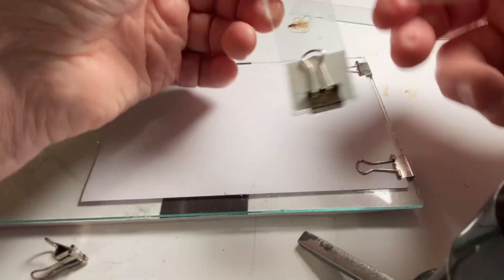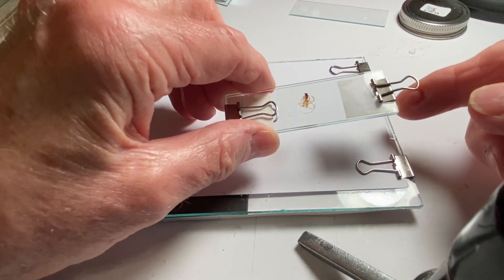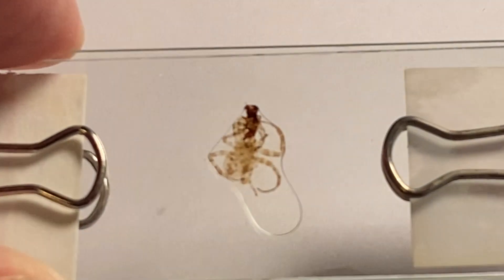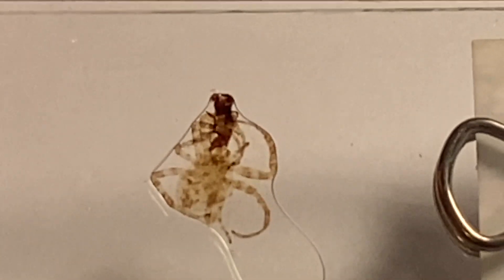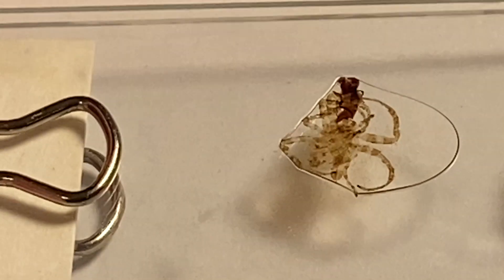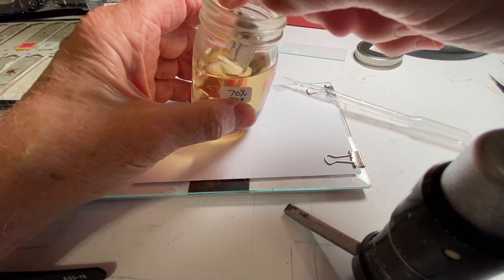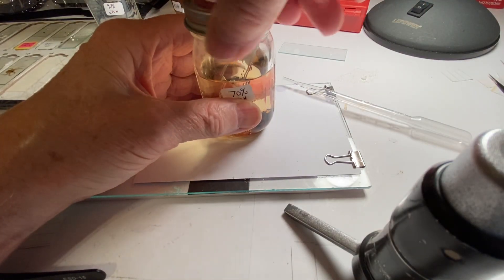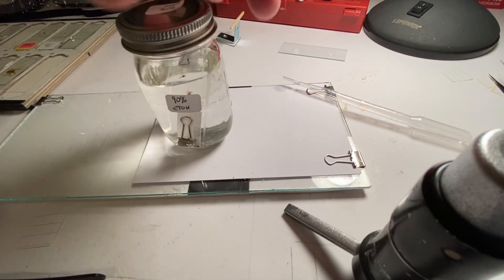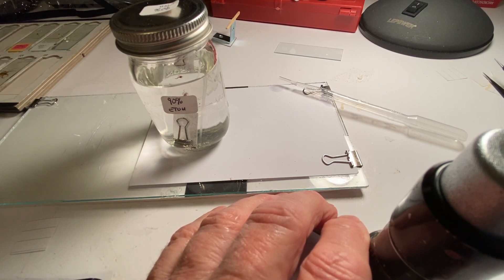Then we're going to take a paper clip like this and hold it on one end, take another paper clip and put it on the other end like that. That'll hold it fairly well for viewing. You see there's a big bubble there, but we'll get rid of that when we put it in the alcohol. So I'm going to take the 70% alcohol and put it in there like that. We're going to leave it in there for 24 hours, then go to 90%, then 100%, and then to the xylene. In the next video, we will show you how we finally prepare the slide.